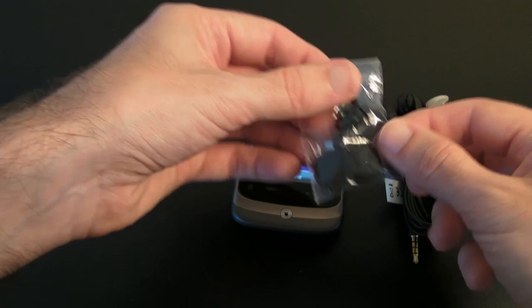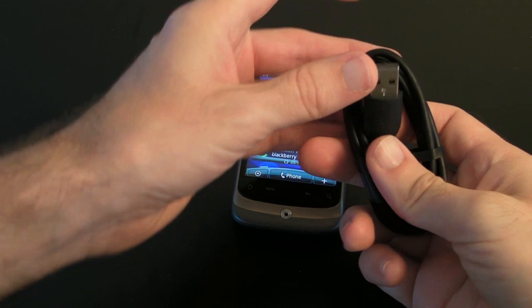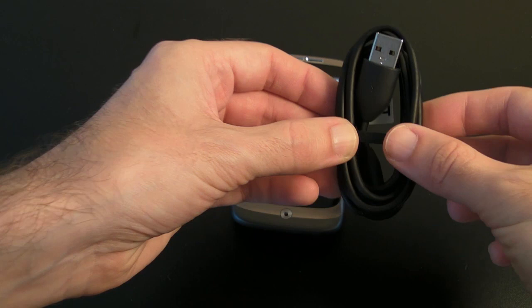As well as that hands-free kit, you do get a USB cable. It is a micro USB on one end and a full-size USB on the other, and this is used for either transferring data to and from the handset or for charging the handset.